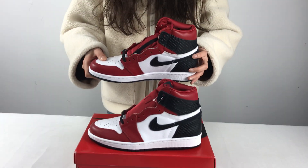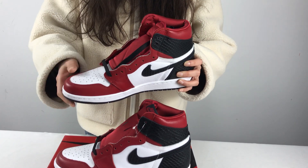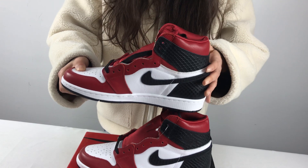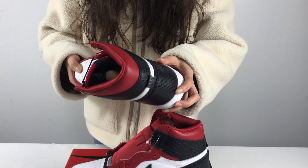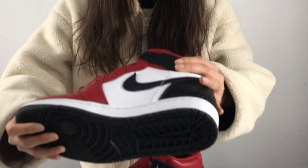This Jordan One consists of a white and red leather upper with red steel toe and lining, a white midsole, red outsole, and a traditional Jordan Wing graphic on the ankle completes the design.